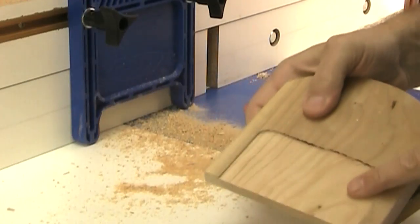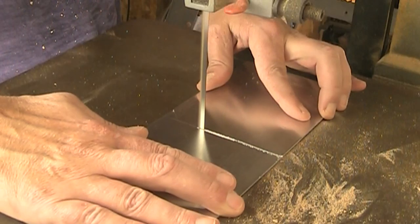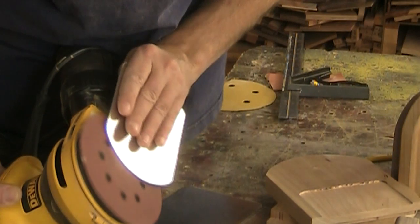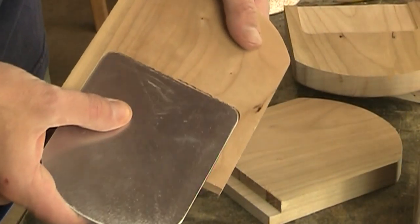That gives me this shallow indentation where I can put this into. I've sanded down the aluminum so it's nice and smooth with no sharp edges, and it'll fit in just like so.